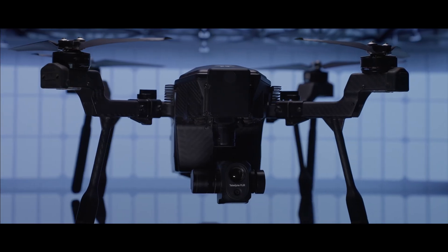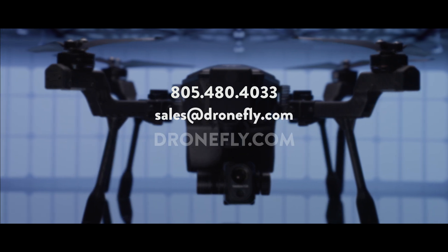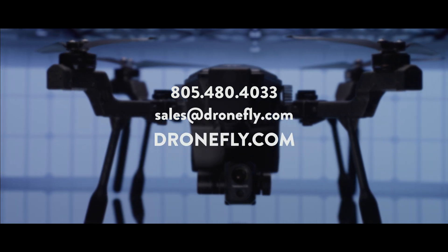The Teledyne FLIR Cyrus is sure to shake up the enterprise market with its strong feature set and phenomenal price point. If you have any questions or need any help with a purchase, give us a call, email us, or hit up dronefly.com and our experts can help point you in the right direction. That's it for now — my name is Daniel and I'll see you next time.